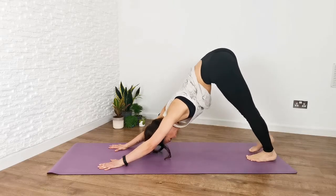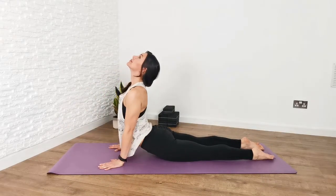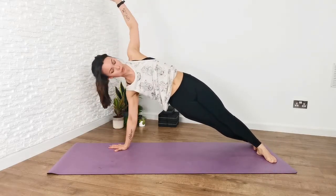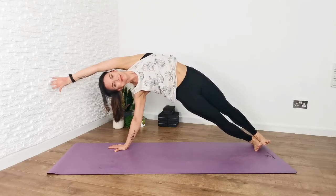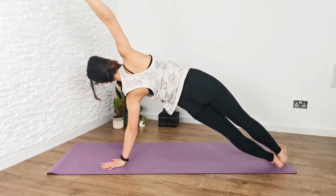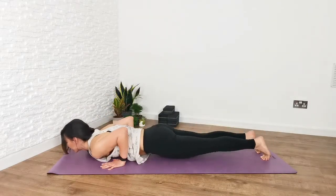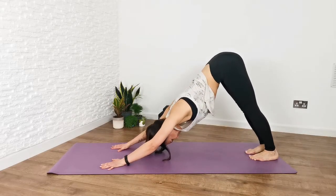Feeling a little bit warmer — walk the feet back, plank pose, chaturanga dandasana down, cobra rising, downward facing dog. Next up, from plank, flip into side plank — right palm down, left hand up, feet one in front of the other or stacking. Lift the hips up, reach the left arm over. Breathe, then come down and flip to the other side — lengthen the torso towards the heels, body in one straight line, reach the right hand up, lift through the hips, strong legs. Come down, plank, chaturanga dandasana down, cobra, downward facing dog.